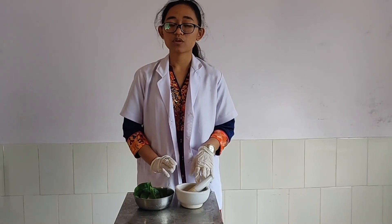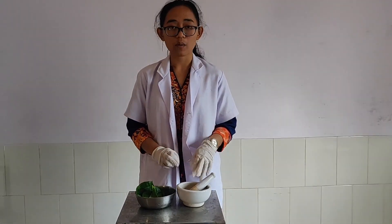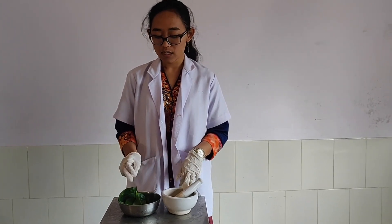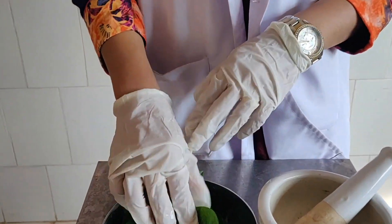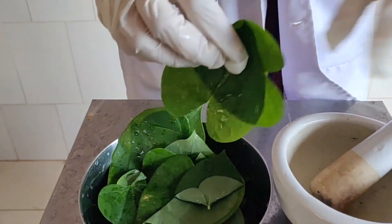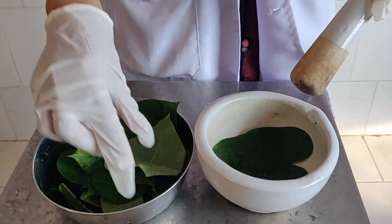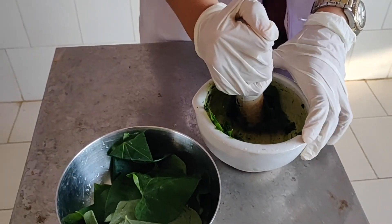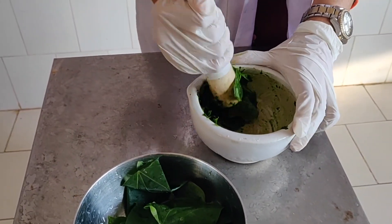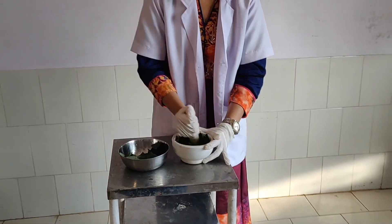I am going to show you the procedure of the vidalaka today, but before that we are having the kawayangra here and guduchi. You can see this is the guduchi patra. Guduchi is one among the most highly referred herbs of Ayurvedic medicine. One of the distinguishing characteristics of the plant is its green heart-shaped leaf.